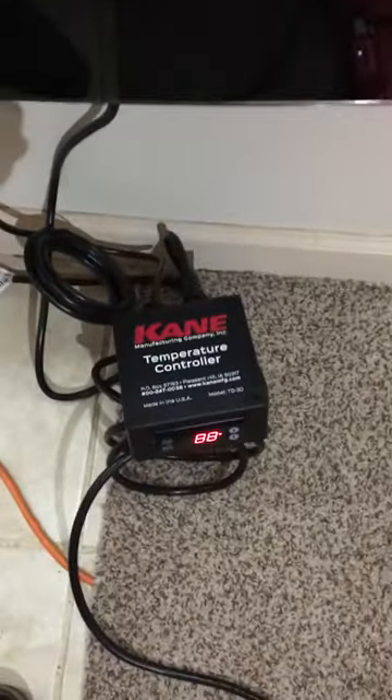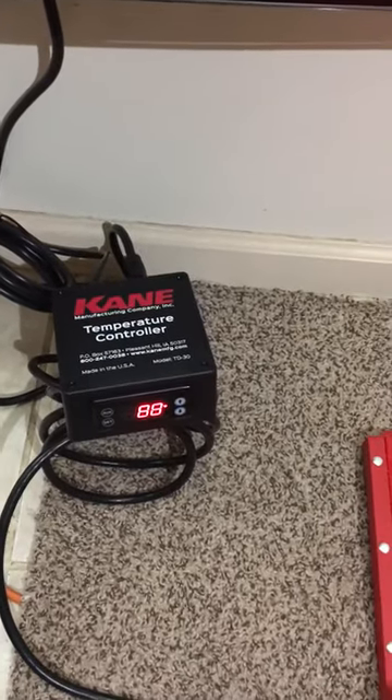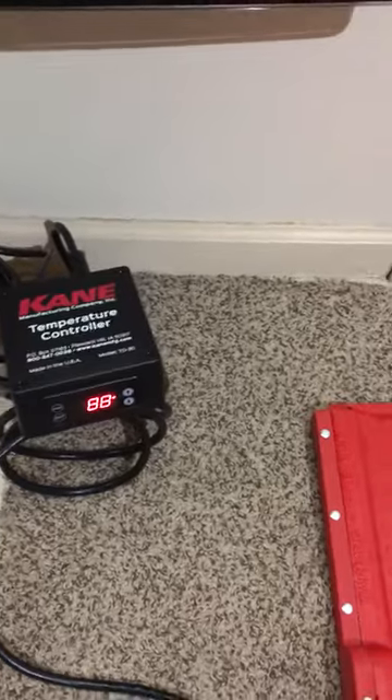As far as the thermostat goes, it seems to be very good — heavy-duty touchscreen. It really only has temperature control, that's it.